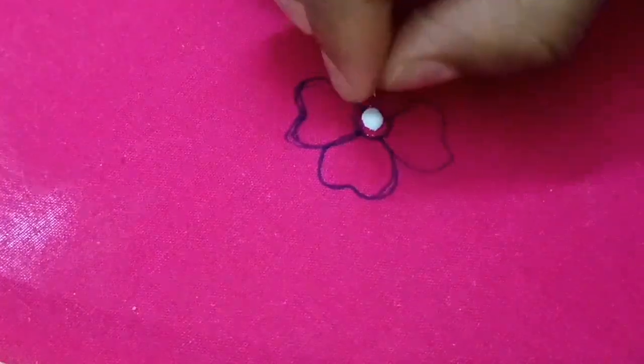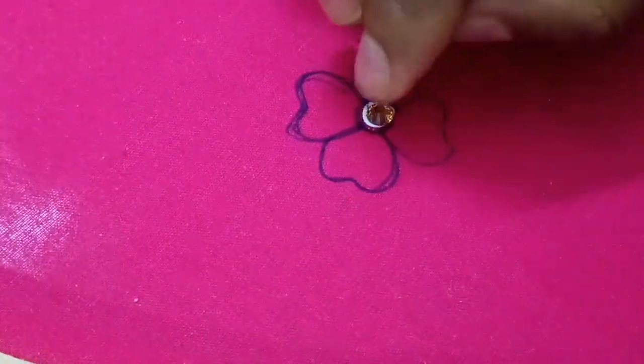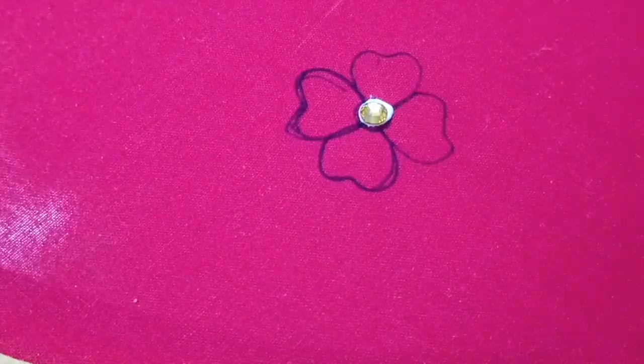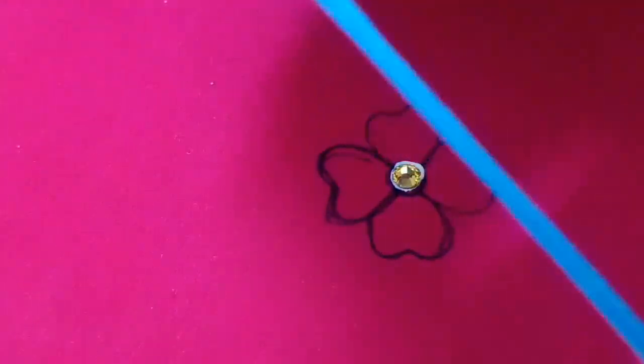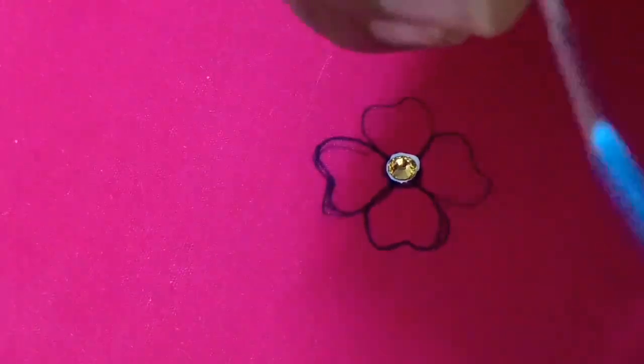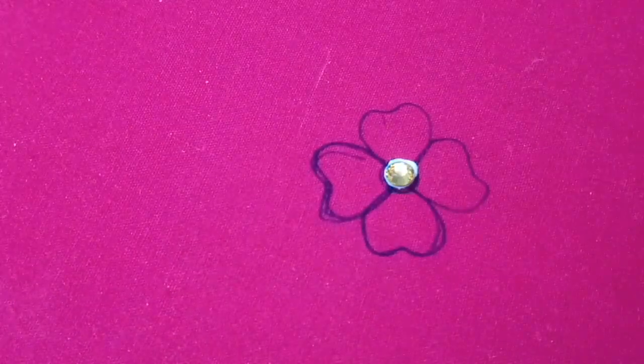We are going to make a golden color stone. We are going to start with the stones, starting with French knot. We are going to put a silk thread in French knot.